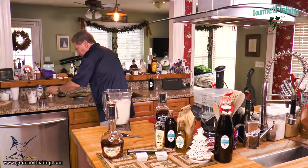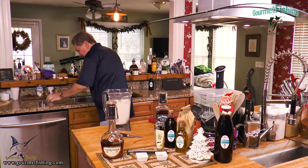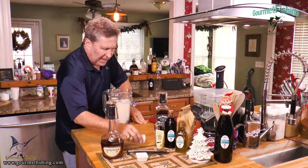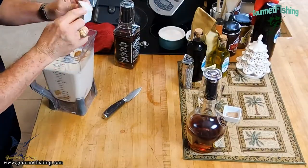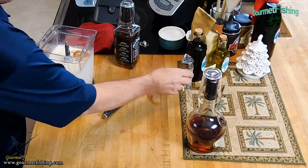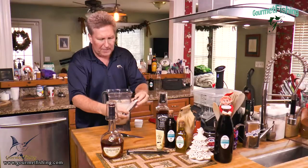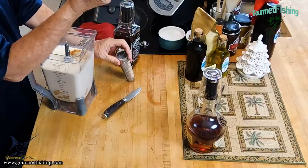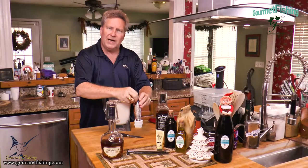We've got our half a teaspoon of cinnamon and our half a teaspoon of freshly grated nutmeg. By the way, this is a little nutmeg grater, and voilà — there is a nutmeg nut.